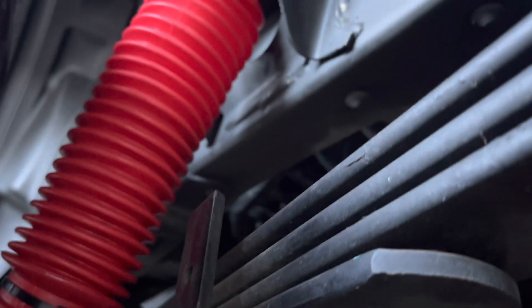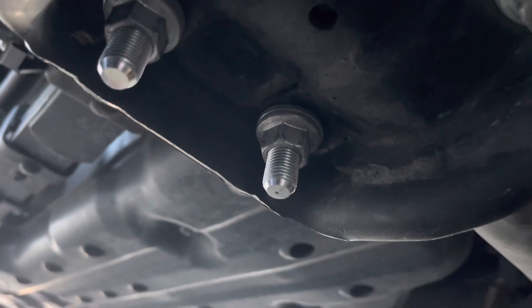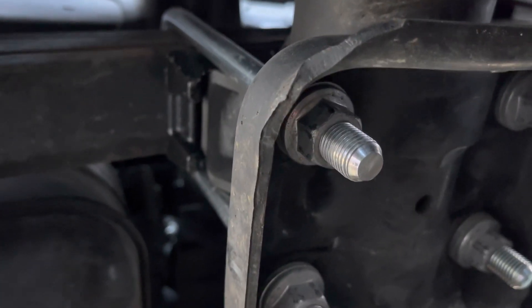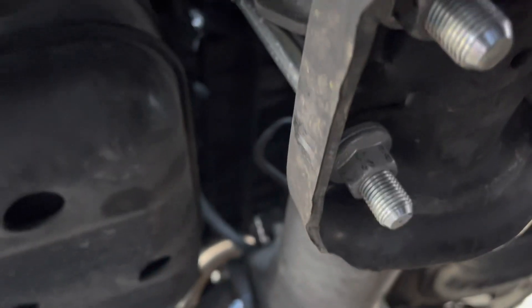I wanted to give you guys a better view of these shocks from underneath and let you see what's going on and how this whole thing works, so you could actually see the mechanical engineering behind it. Nothing super fancy here — I hope you can see the spacer block right around the corner. It comes with two of them, one for each side.